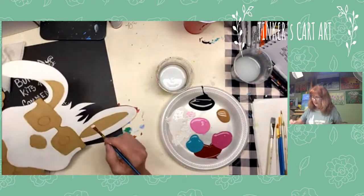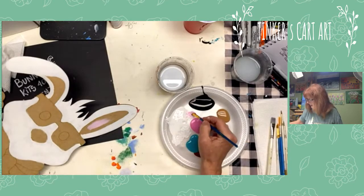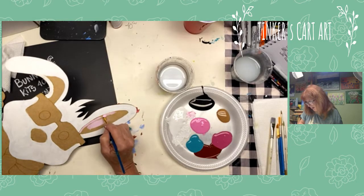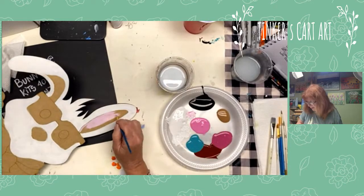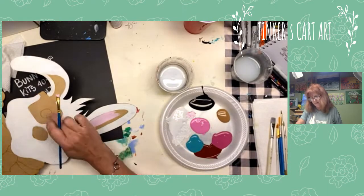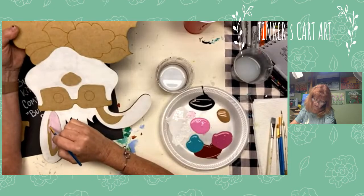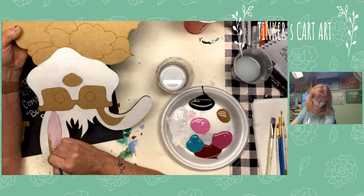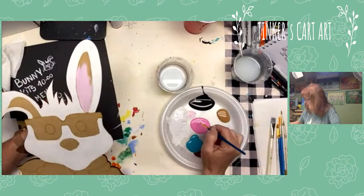I want it a little lighter, so I'm mixing with some white to whatever shade I like — I sort of mix it on the fly. Acrylic paint can be a little see-through, but just let it dry and put another coat or two on. I like the pieces that have laser etching on them as a guide. You can see I move my piece upside down or sideways just to make it easier — I couldn't just paint it flat and have it the way I want.